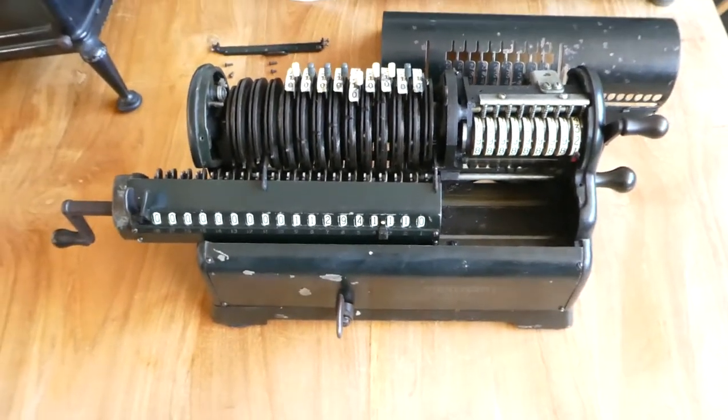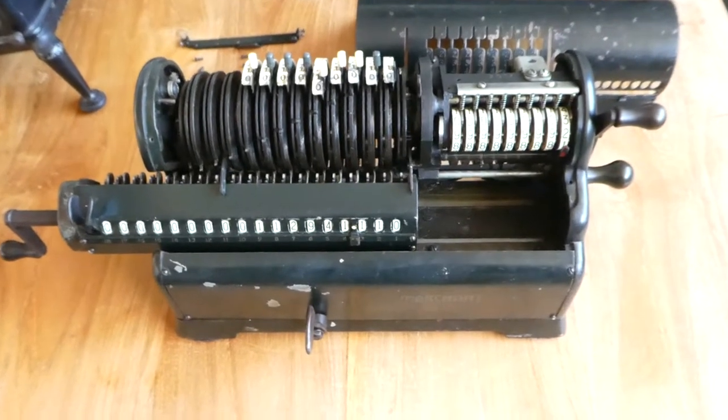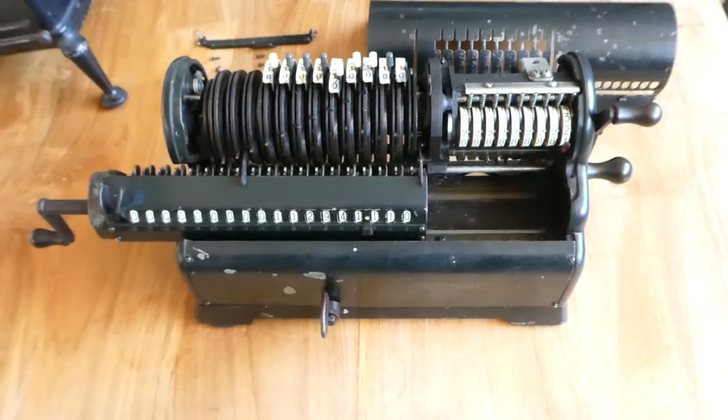So that's the adaptive segment mechanism of the Marchant XL. Thank you for watching.